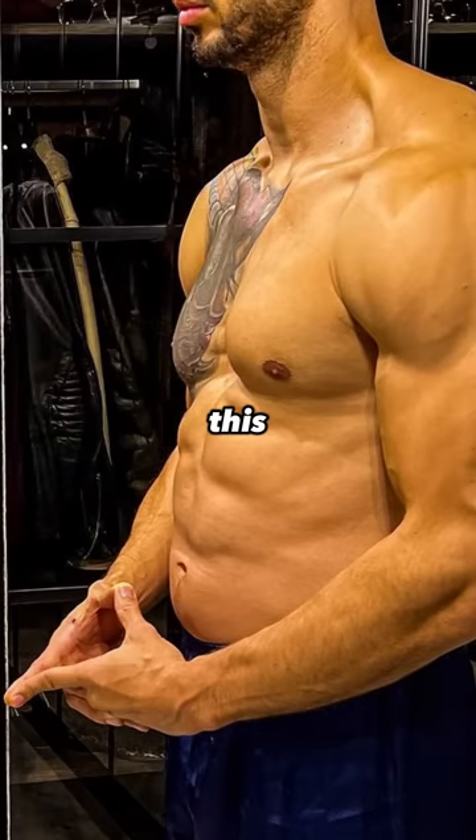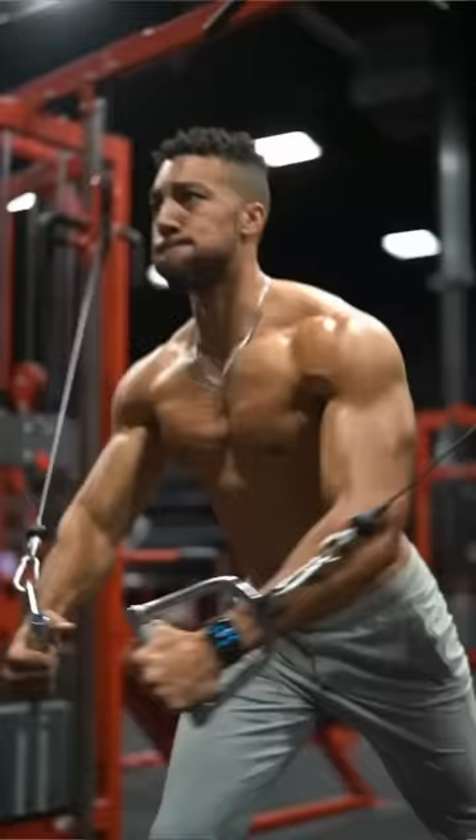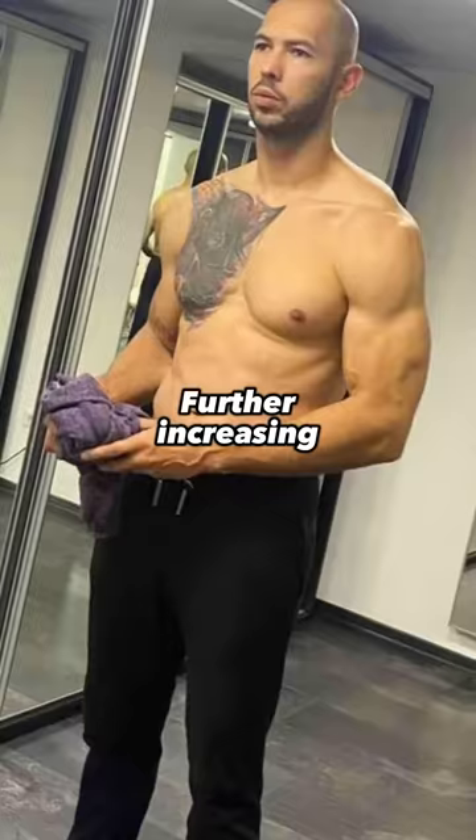Your chest probably looks like this because you don't train it for aesthetics. The lower chest grows extremely well while the upper chest does not, because the bench press alone targets the lower chest very well. But then people add in isolation work like decline bench press and high-to-low cable flyes, further increasing that appearance of a soggy chest.